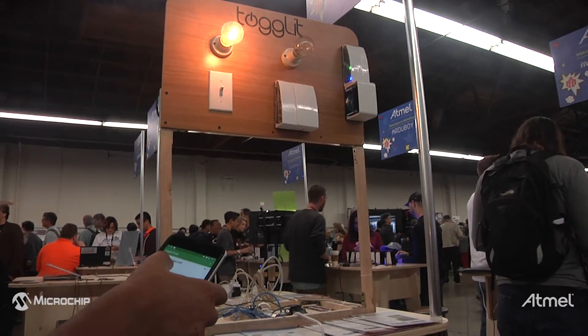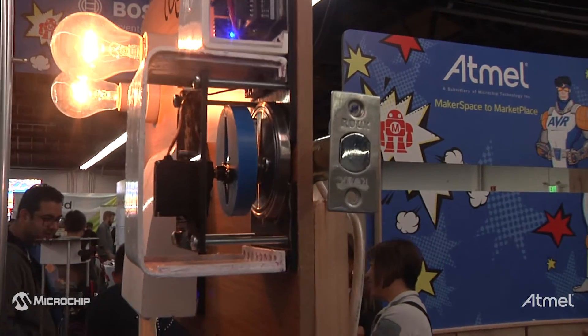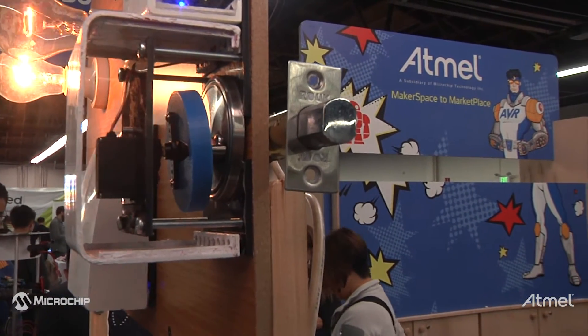We are from Egypt. Basically, we got to the Maker Faire to present at Atmel and we're very happy to launch the product here.